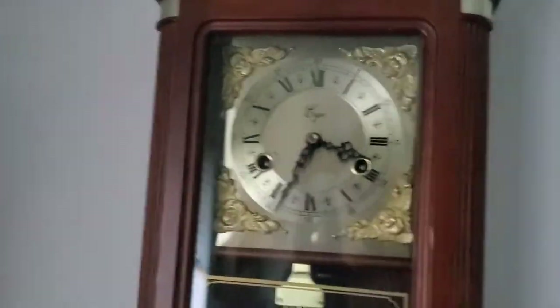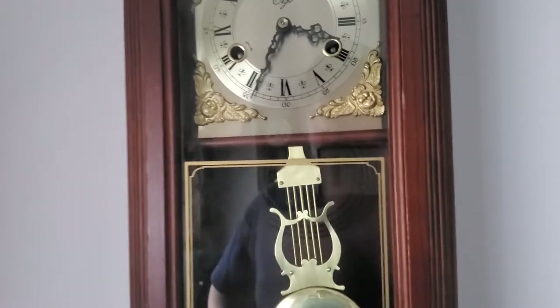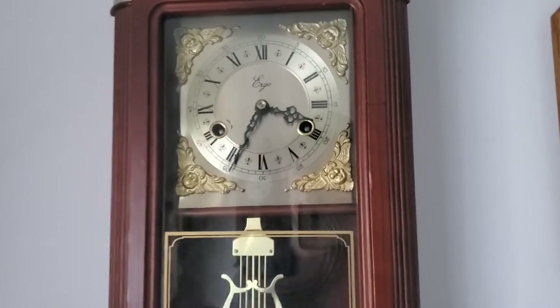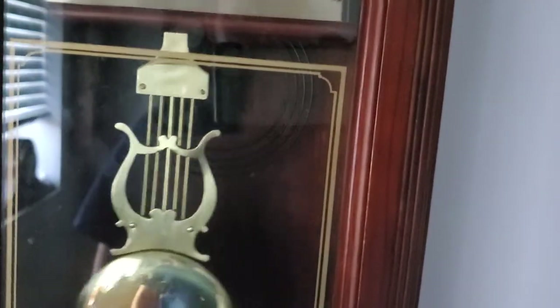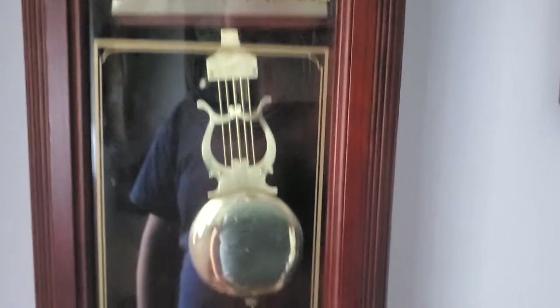Next we have one of the mechanical wall clocks I own. This is an Ergo — it's a Coil Gong clock. I want to find a Chime Rod one and then a Westminster Chime one — those are two that I also want. This is really nice because I just love when I get clocks with pendulums like this — I love the harp design of them. This is a Coil Gong clock and its craftsmanship is really beautiful. It has a nice gong, I will say.